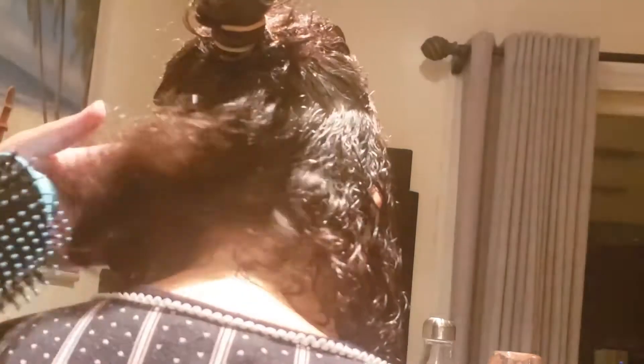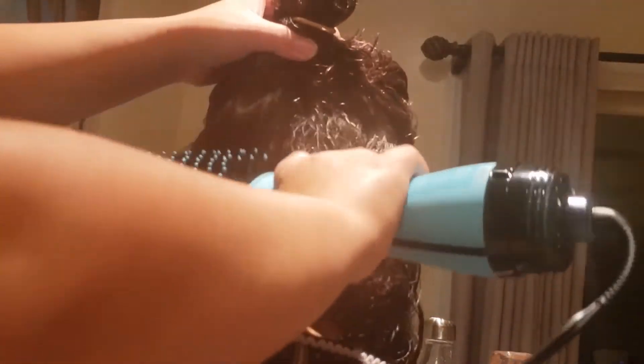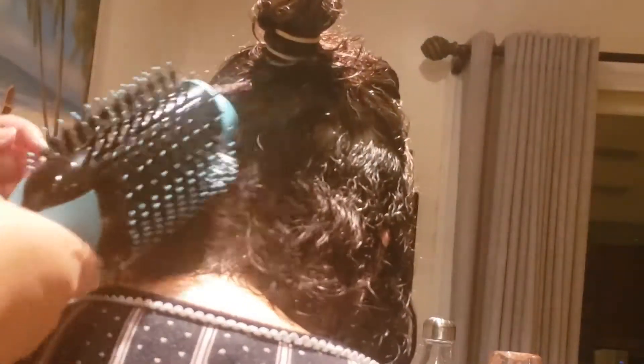It is so easy to use, guys. Anybody can use it. I even used it myself today. I want my mom to use it because she has a hard time blow drying her hair, and it's so simple. I think it took me about 12 minutes just to blow dry her hair.